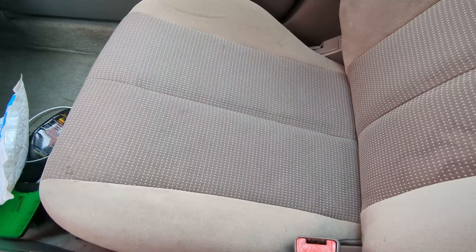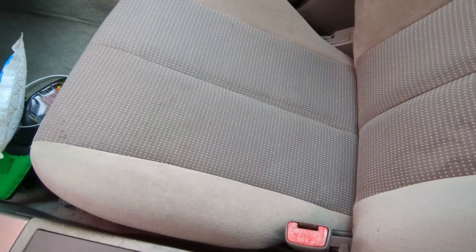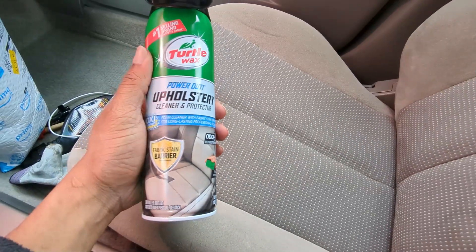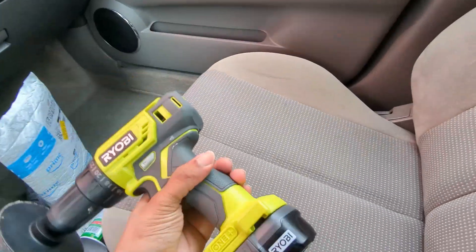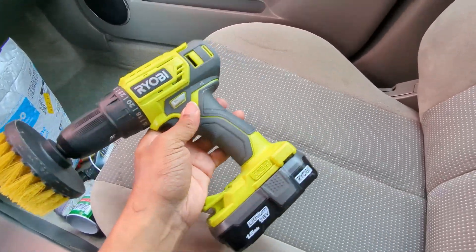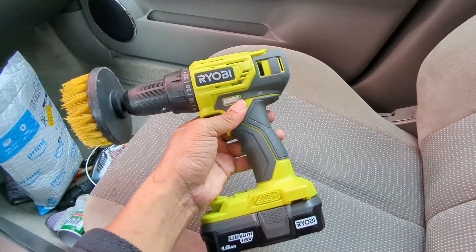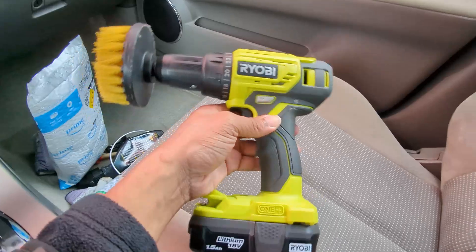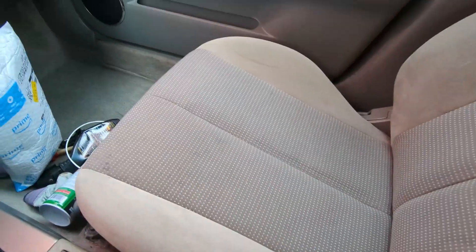Now that the interior is nice and clean, we're going to get to cleaning these dirty seats. To be honest, they're really not that bad compared to some of the other cars we've cleaned, so it's not going to be too extensive of a process. First, I'm going to spray over the top of it and then scrub it down. If you guys do not have a drill at this point, I don't know what you're waiting for — there are so many things you can do with it when flipping cars. We used it on the headlights, and now we're using it with the scrubbing attachment to scrub these seats, then following behind with the microfiber towel.